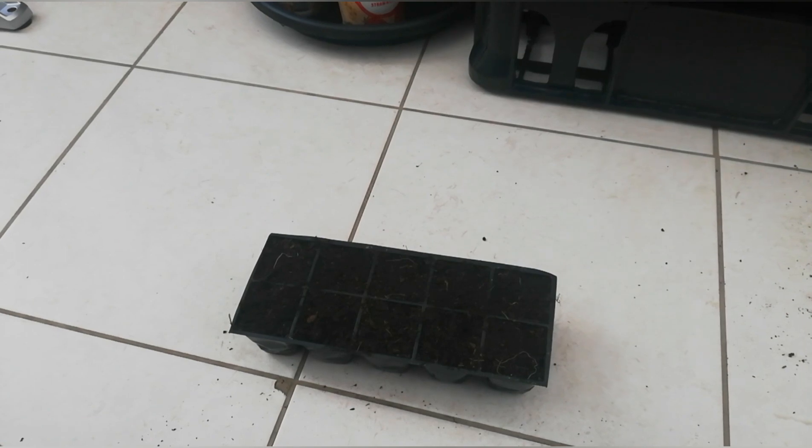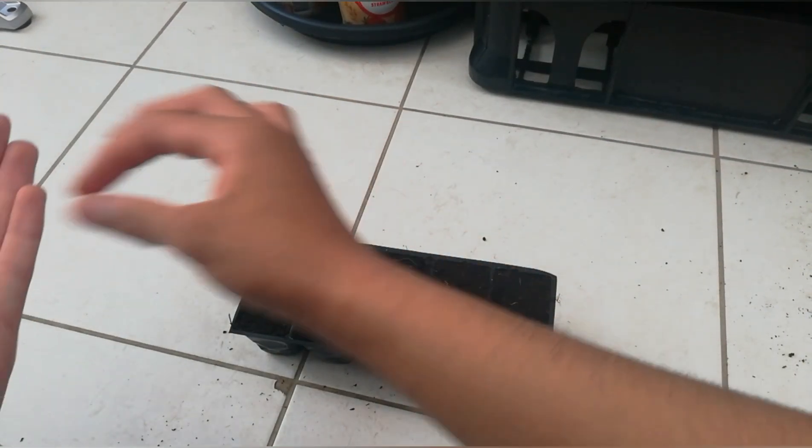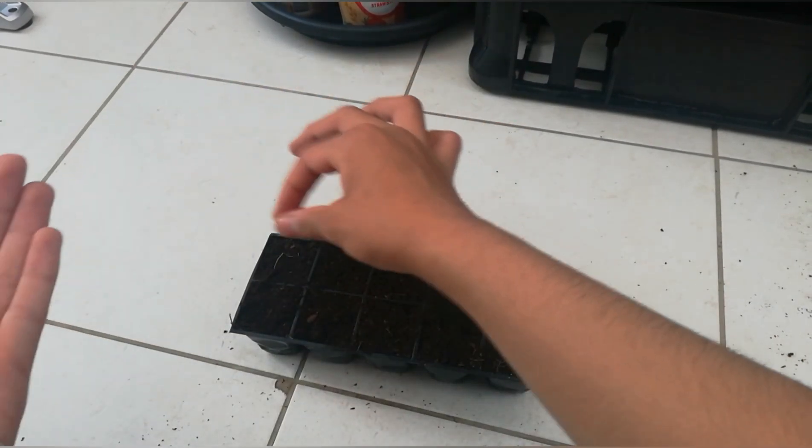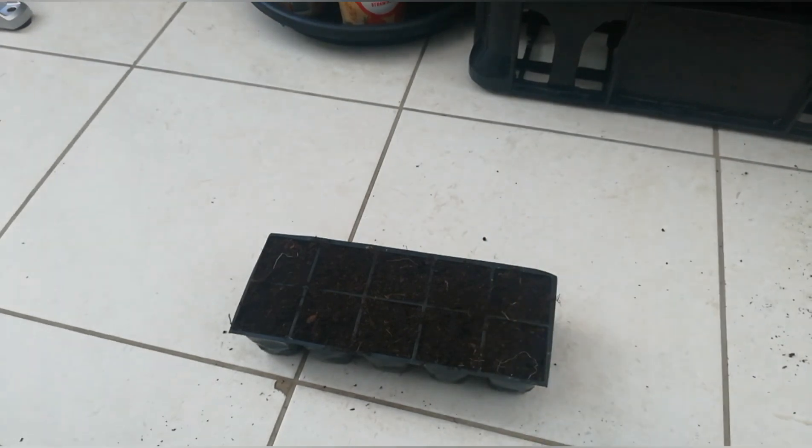I'll thin them out afterwards, which is why I'm sowing so many of them. I don't want too many plants anyway — I don't have much space in my greenhouse. I'll put them in the greenhouse and maybe plant some outside as well, but we'll see.